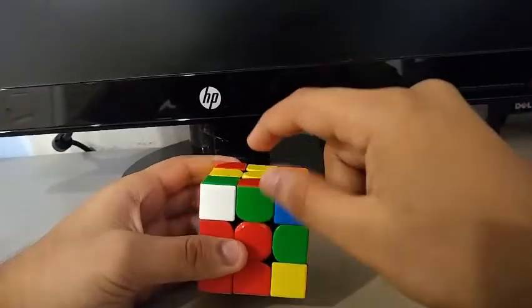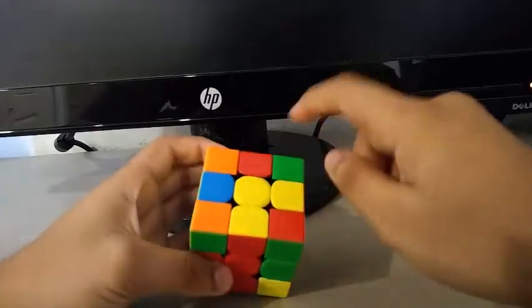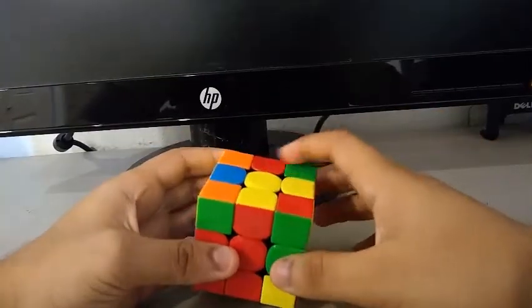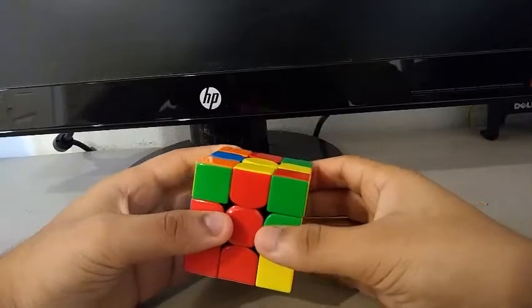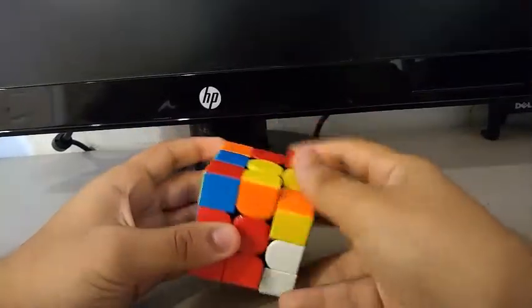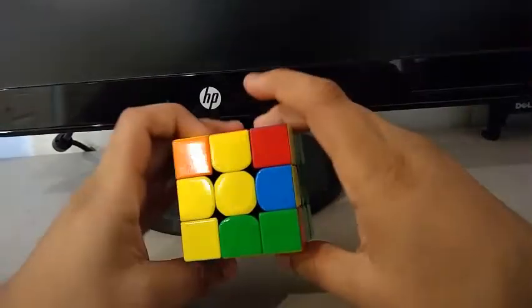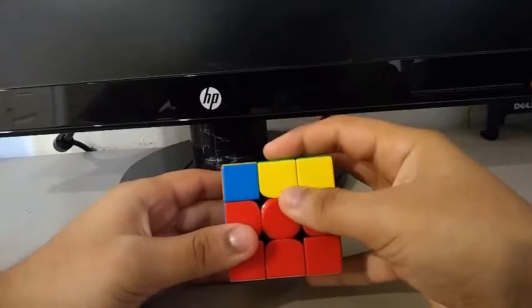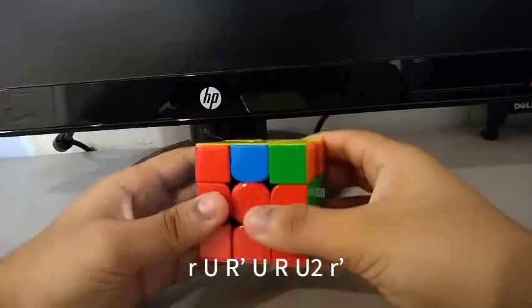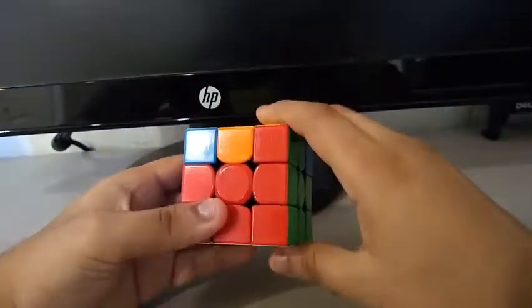For the final pair, this edge and this corner, I do a U2 to put it in the back. And to solve the pair and put it in the right spot, I do something like this. Now for OLL, I get this case — this is my algorithm for this case. Then I do a U2. Then I get the GD perm, and I do something like this.